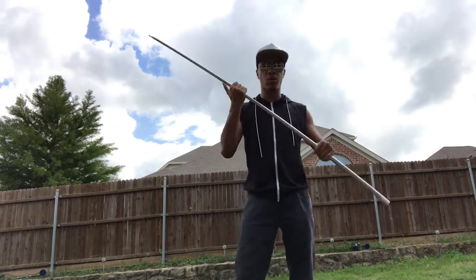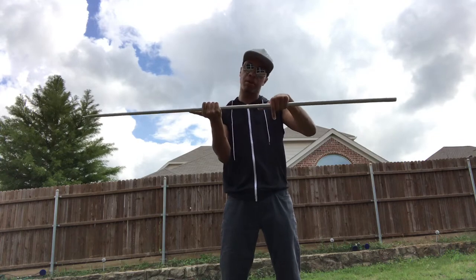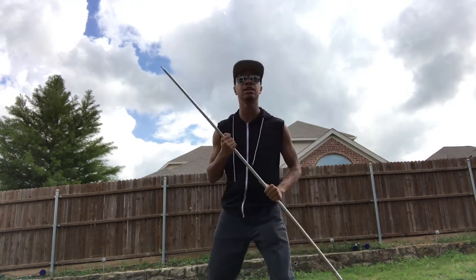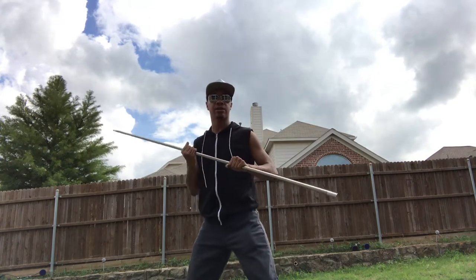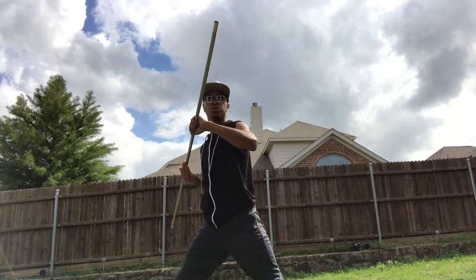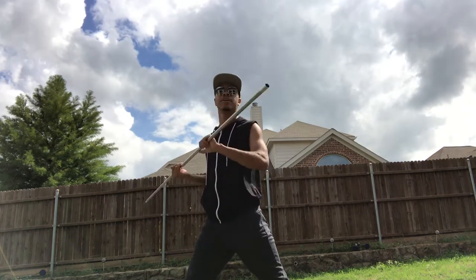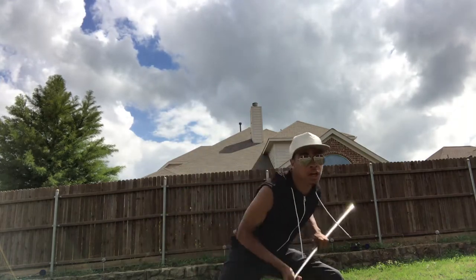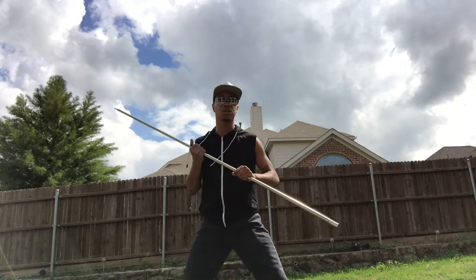So we're gonna take our staff in our right hand facing palm up, and our left hand facing palm down. Now take your fighting stance. Your first two strikes are gonna be towards the head — right side, left side. So it's gonna be one, two, just like that. One more time: one, two. Then you're going to duck under a strike — maybe they struck with their weapon or their bat or whatever it is.